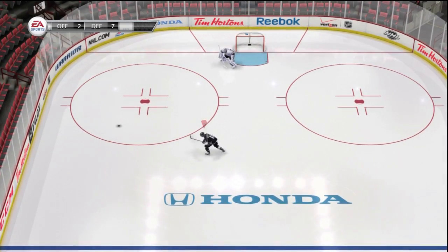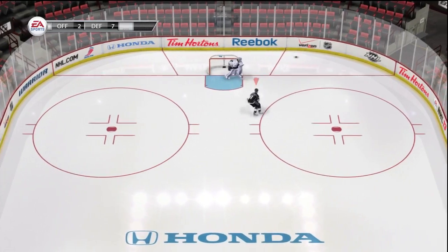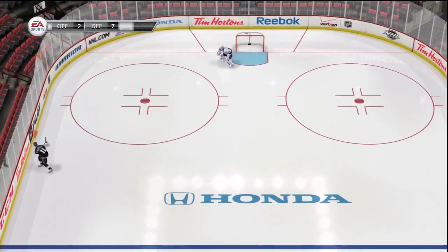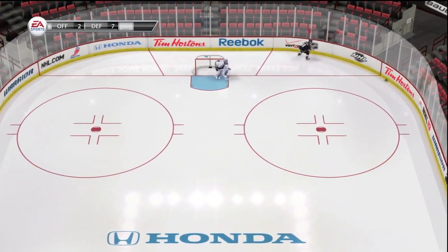Hey guys, Kid Showtime here. I'm just going to show you guys how to chip the puck and the proper way to do it. What you want to do is glide towards the puck and right before you get there, let off on the left stick and then push the left stick where you want the puck to be chipped, and then press the right bumper.